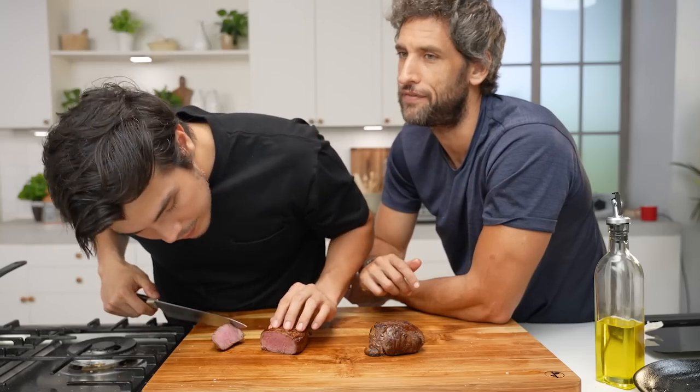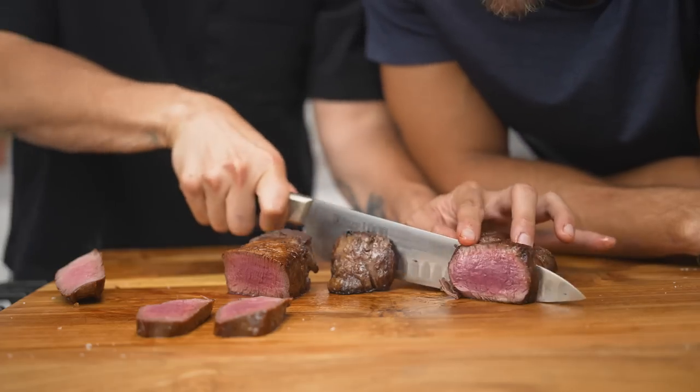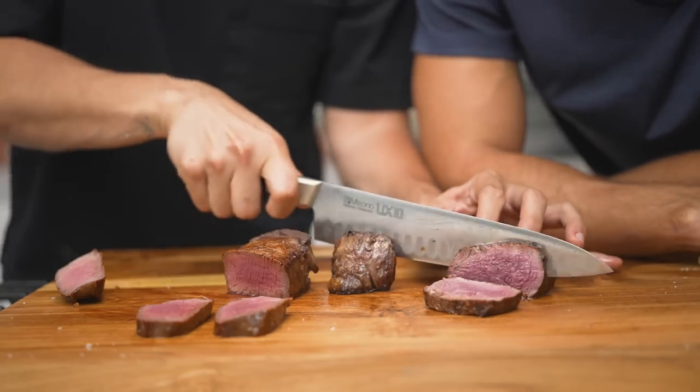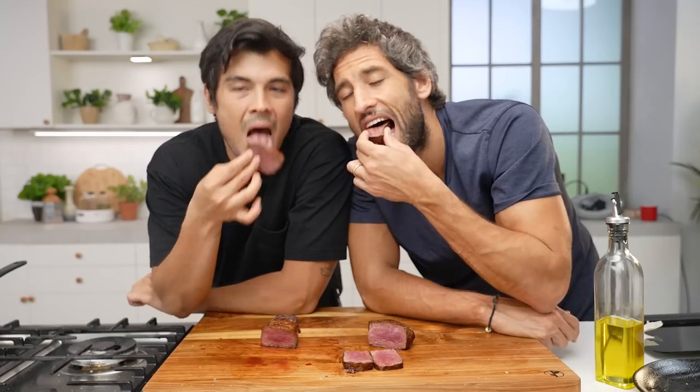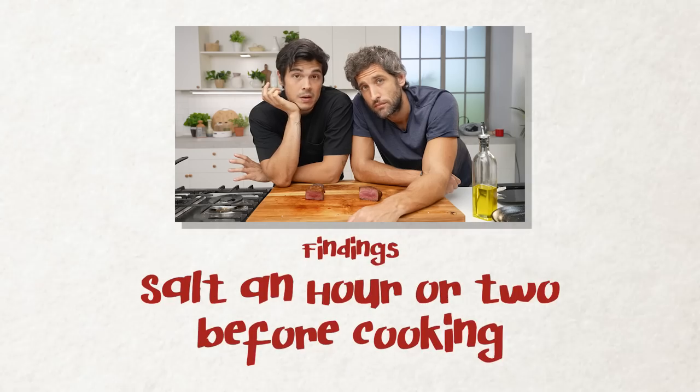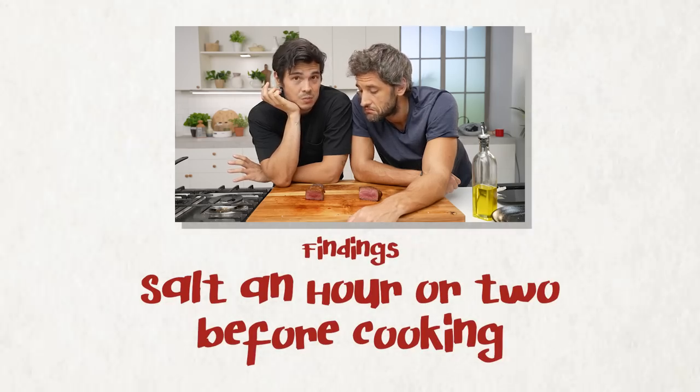The cookness is perfect on both. This one is properly cooked also — a bit less cooked, by the way. So that's a beautiful cut of meat. Interesting — it's more tender. So I would definitely recommend salting it at least an hour or two before cooking it.